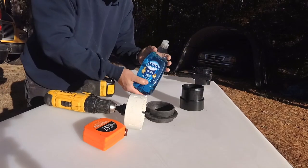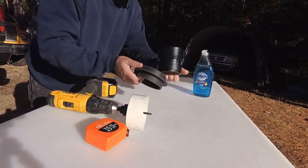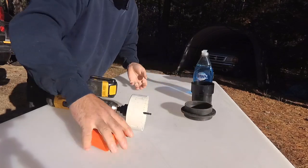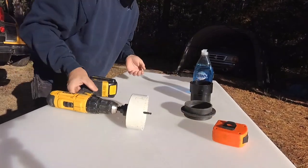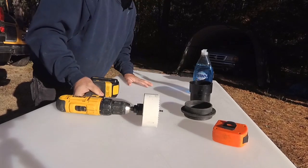What you need is a little bit of soap, your rubber fitting, your plastic coupler piece that gets popped in, and of course your drill. The tape measure work is already done. That's pretty much all you need. We're just going to go ahead and drill our hole here and show you what to do.